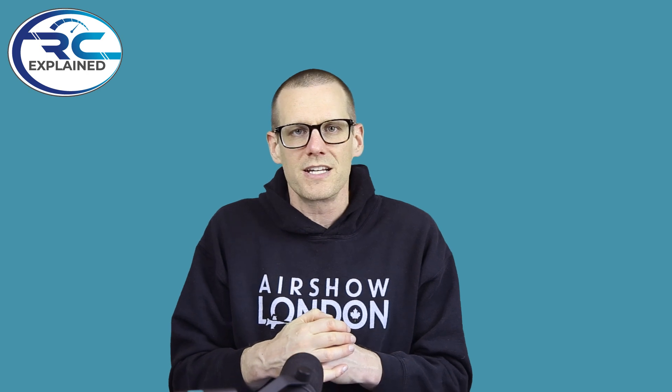That pretty well does it for today. I hope you enjoyed this video as much as I did. Like the video if you do, and don't forget to hit that subscribe button so I can see you guys in the next video. Thanks a lot for watching — see you in the next one.